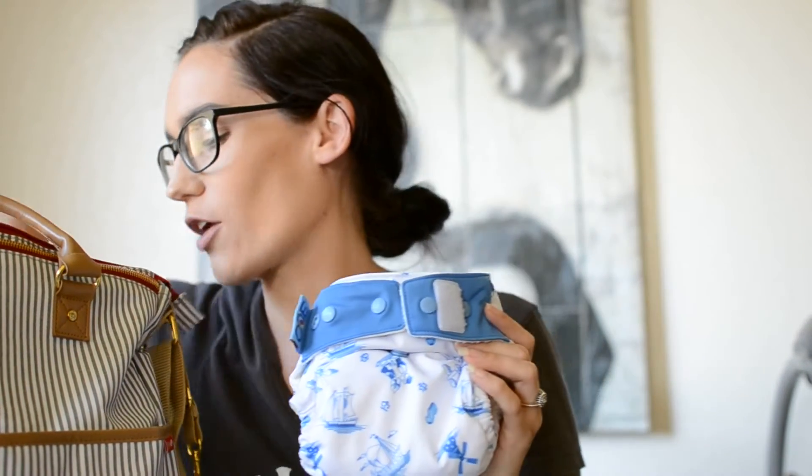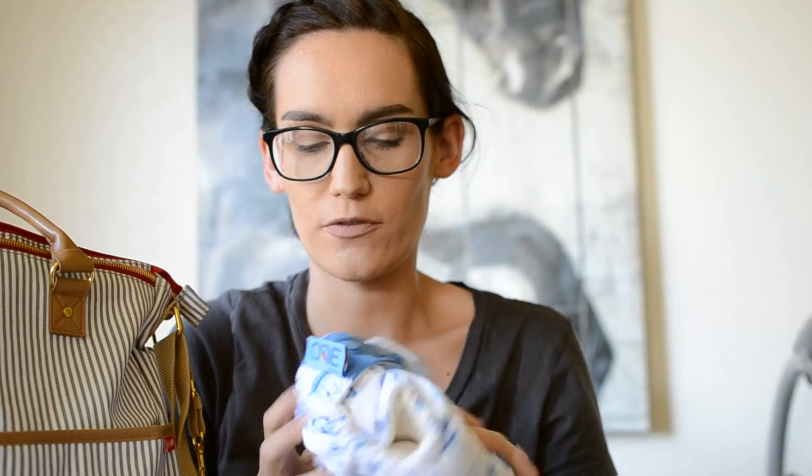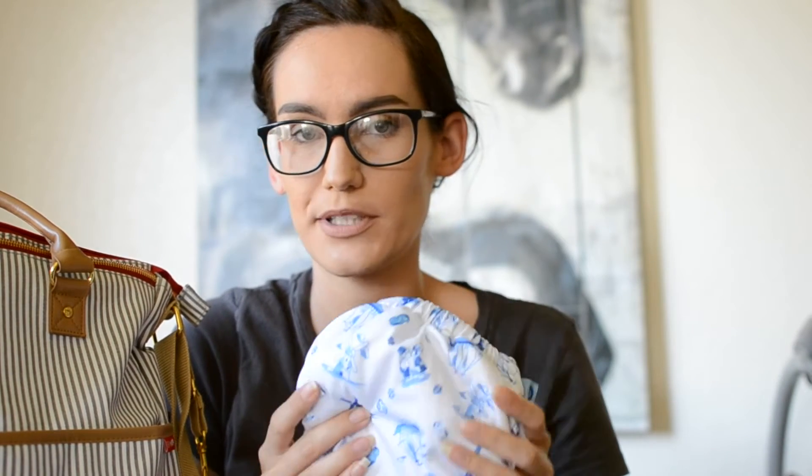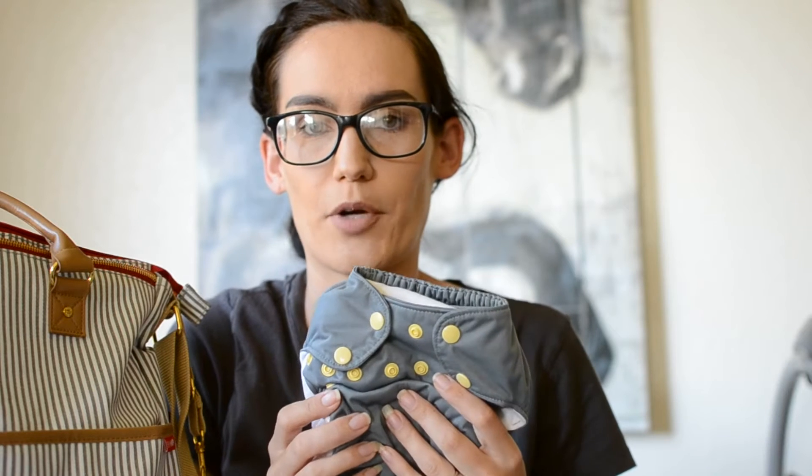Since this is a cloth diaper bag, I've got cloth diapers in it. Right now I have two diapers: a Grovia one in the Holland print — love this diaper, it's one of my newest and it's pretty cute — and a gray Smart Bottoms diaper.